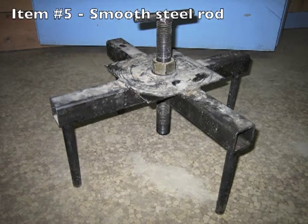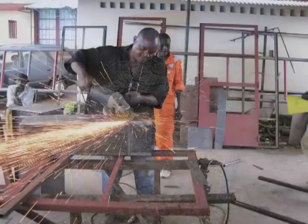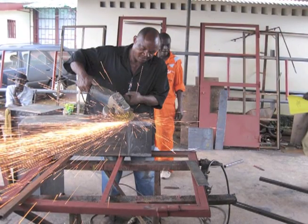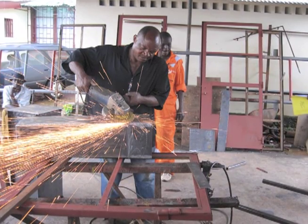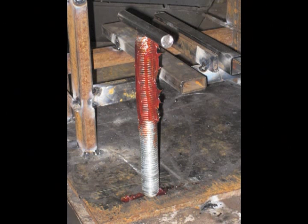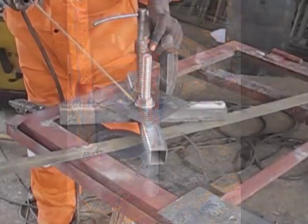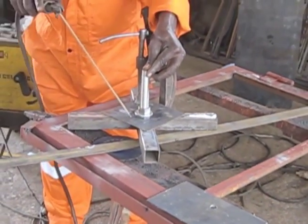One bolt of smooth steel rod, six hundred and ten millimeters or twenty-four inches in length. If you can't find a piece long enough, you can use four bolts that are one hundred and fifty-two millimeters or six inches in length. One twenty-five millimeter or one inch threaded steel rod — sometimes known as all thread or ready rods — two hundred and twenty-nine millimeters or nine inches in length.